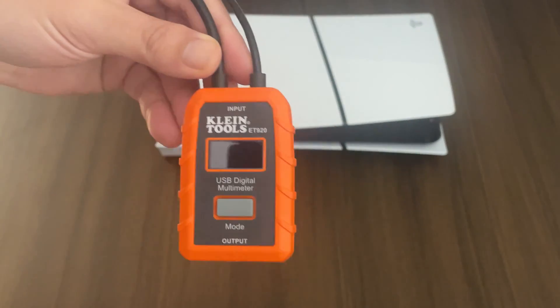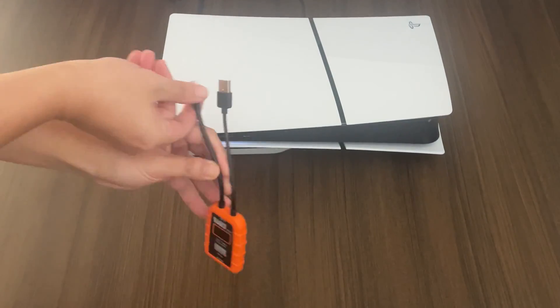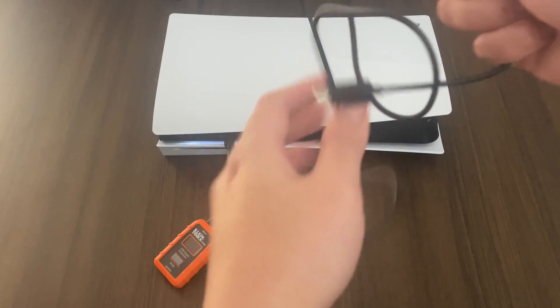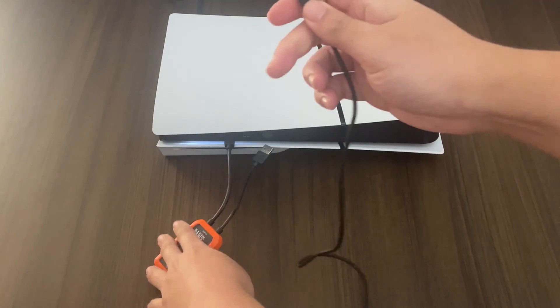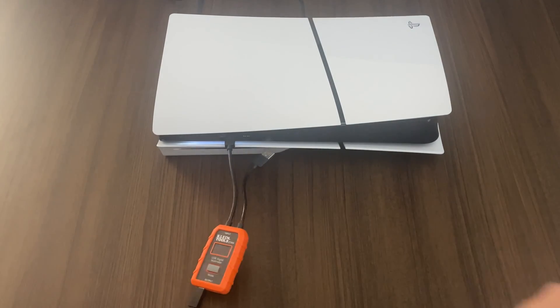So here's our Klein ET920 tool, let's plug it into the USB-C. We have two USB-C ports in front of the PS5 Slim console. As you can see here, there's no reading yet. What I noticed is for the USB-C, in order to get a reading, we need to plug in an accessory like a controller.